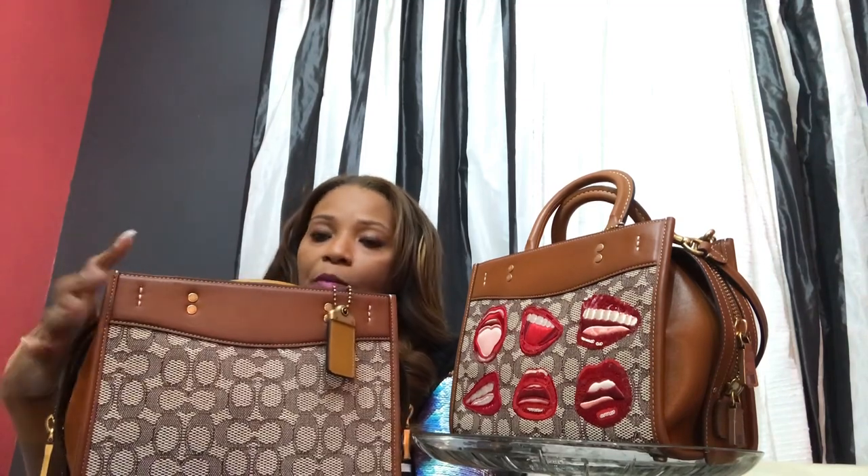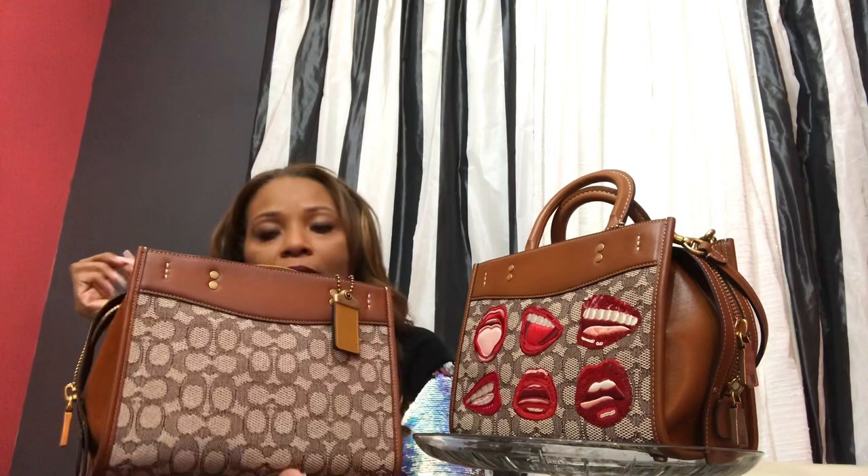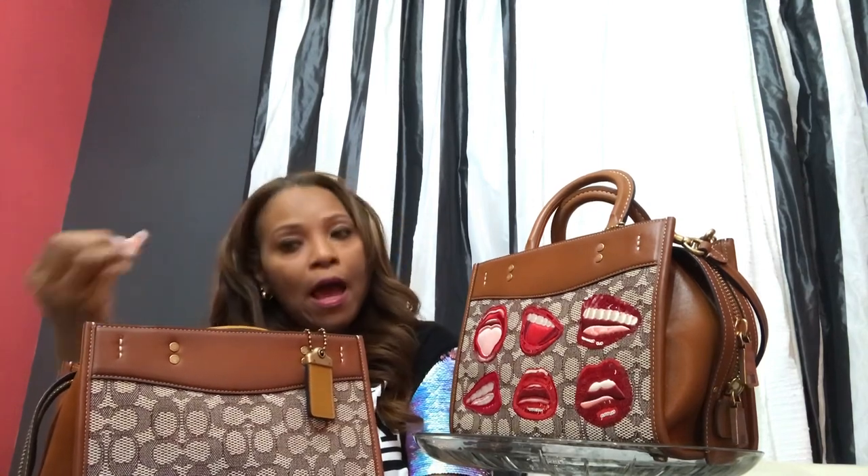Tell me down in the comments if you think that this bag is too similar to this bag and that I should not keep them both. Or tell me if you do think I should keep them both. But do me a favor — give me your rationale of why you think that. The rationale of why you think I should keep the bag, or the rationale of why you think I should not keep the bag.